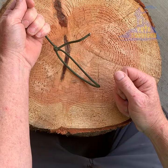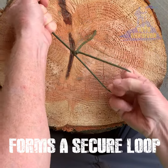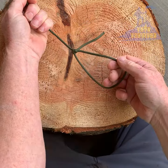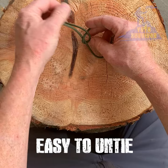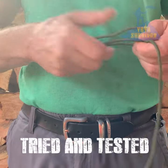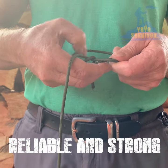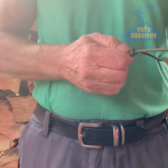A classic bowline knot is considered the king of all knots and one of the most useful knots you can learn to tie. It constricts when you pull on it, and after you've released it, it's very easy to untie. In survival, you can use it to secure a tarp shelter, or you can create a loop and attach it to any object, animal, or person.